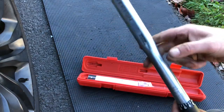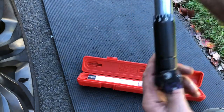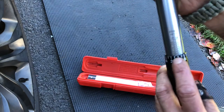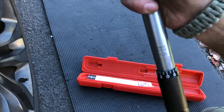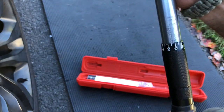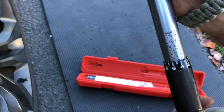It's a click-style wrench, meaning you're going to hear a click when you hit your desired torque setting. You want to make sure that this is always stored at 10 pounds as per the markings on it — this eliminates the spring getting damaged and not working properly.